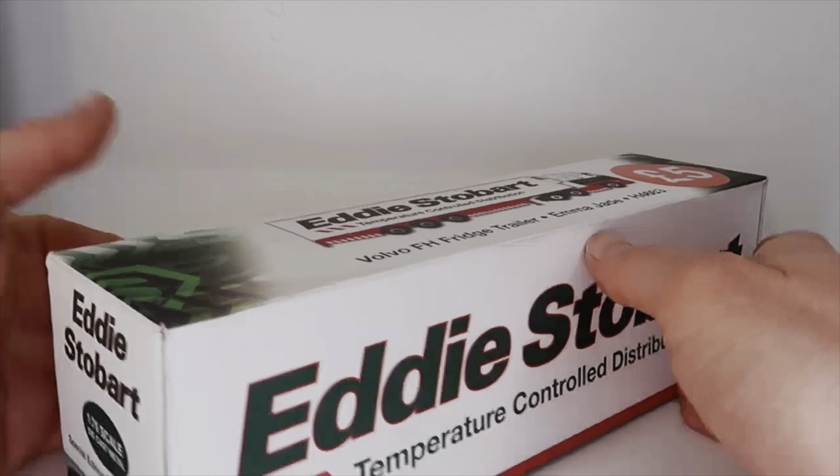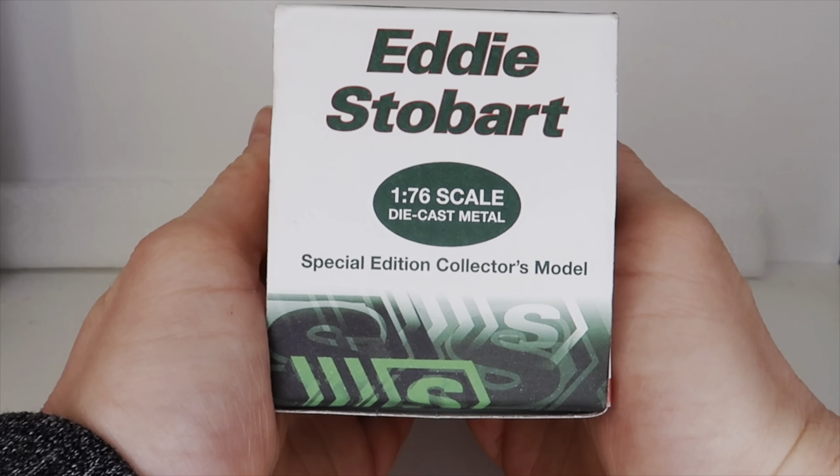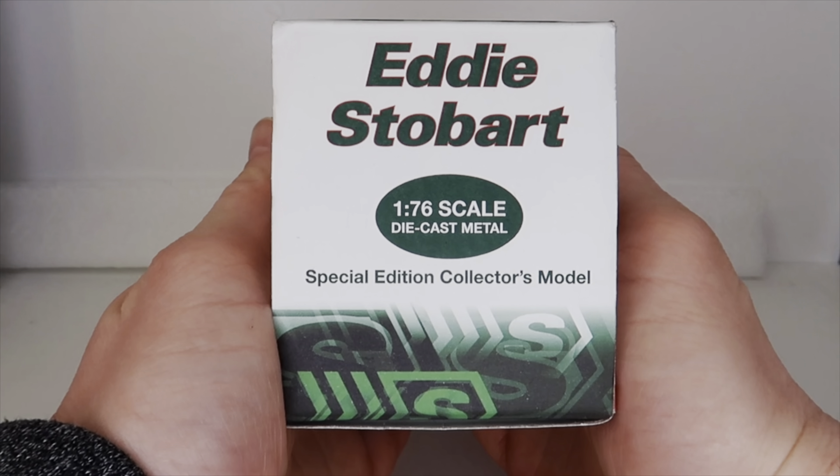And thirdly, if we turn it round, it is 1:76 scale — diecast metal is a bonus. 1:76 means it is great and the right size for our railway.